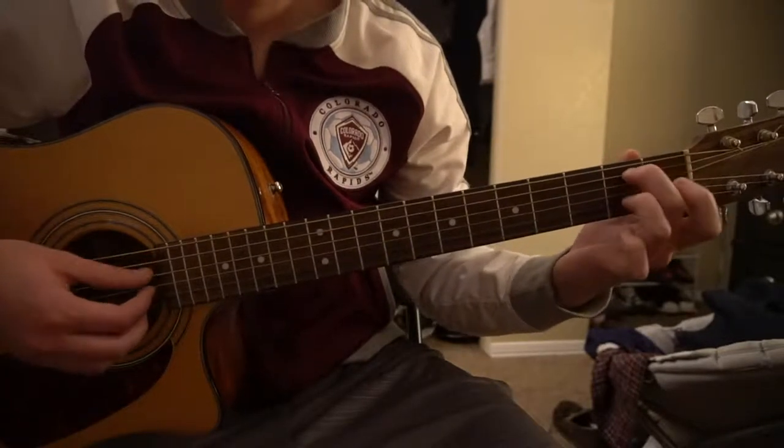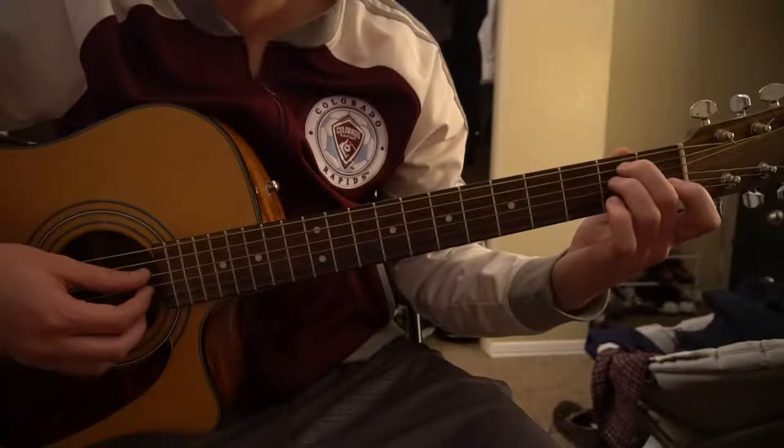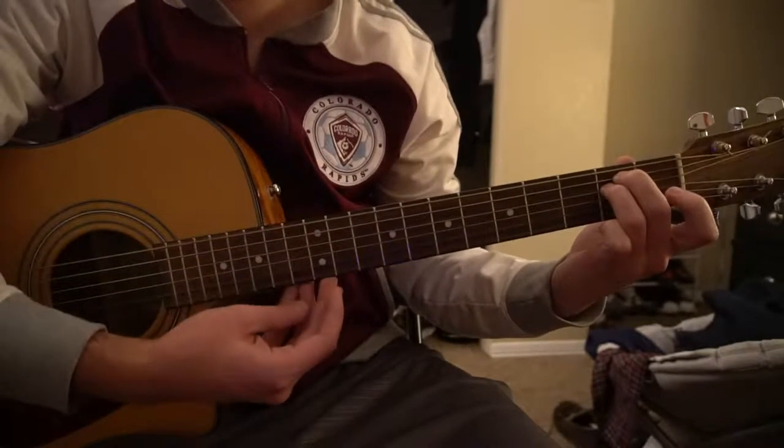For an E minor chord, your middle finger is on the 2nd fret of the A string, ring finger is on the 2nd fret of the D string, and you play all 6 strings.